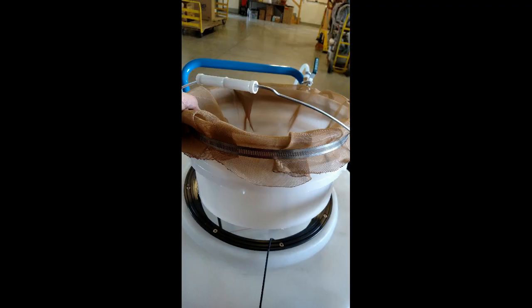Once you have blended the ingredients, pour the blended liquid through the provided bucket sieve. This will filter out any unblended particles or larger debris like seed that may have gotten into the seed treatment blend.